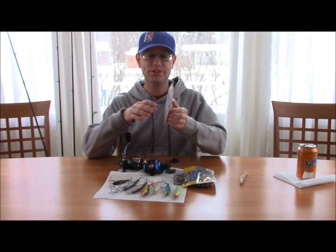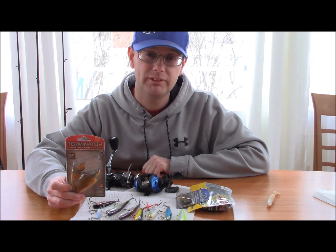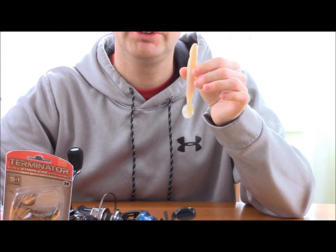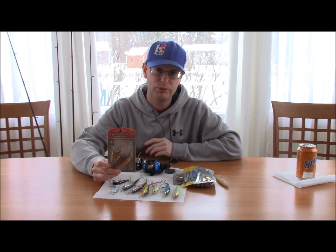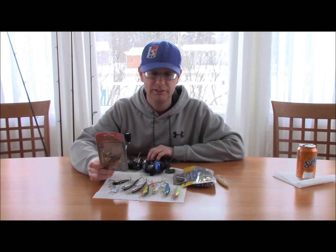Next on the list is the spinnerbait. In spring I'd recommend using a 3/8 ounce and slow-rolling it. Later on when it starts to get closer to the 60s you can burn it a little faster. If you need more depth, use a half to three-quarter ounce out on deeper weed edges. I pair it with a swim bait trailer to give it more bulk and attract bigger fish, though it's personal preference. If you're not using a trailer, use a trailer hook to improve your hookup ratios — in spring bass tend to slap at the lure without fully taking it in, so you'll get a lot of short strikes without one.